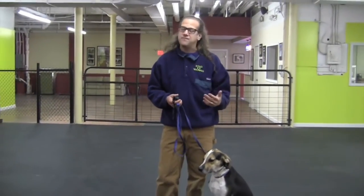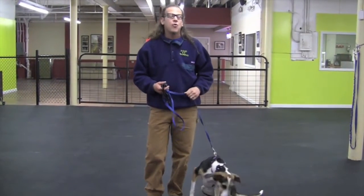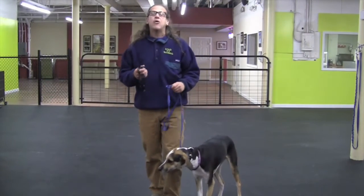Hey guys, Jeff Gelman, Solid Canine Training. I'm so excited today — brand new dog, Shelby, never had a remote collar on. So I'm going to show you how we start Recall on a remote collar. Remember, if you're not familiar with remote collars, I've got some awesome videos on my website and YouTube channel. Remote collars — we're not shocking or zapping. It's actually pressure on, pressure off. So this dog is going to learn Recall first.